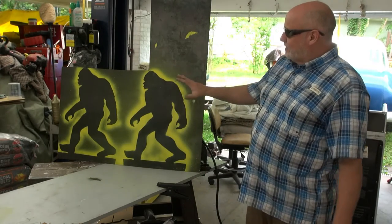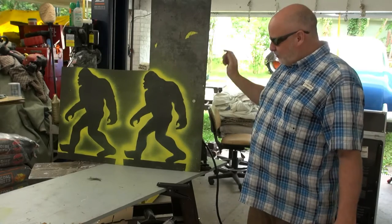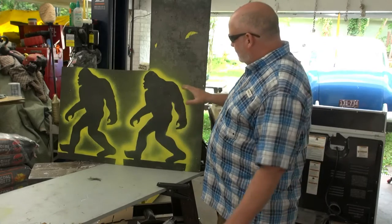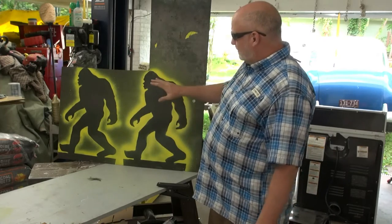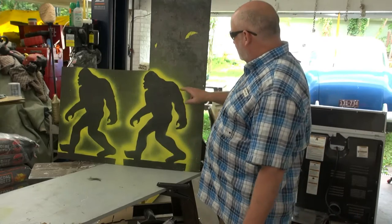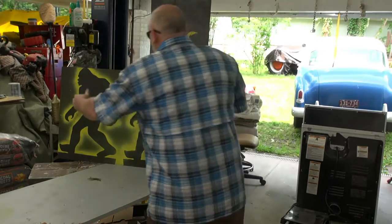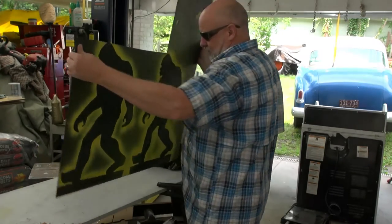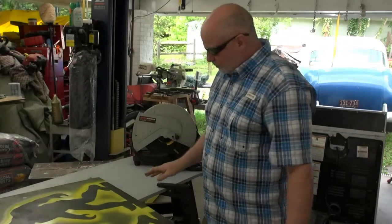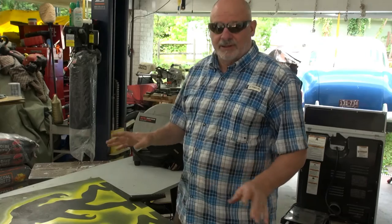I'm going to be cutting out some Sasquatch patterns out of this sheet metal here with the plasma cutter. In an earlier video I showed you how I transferred the pattern onto the steel. I like to use spray paint because it makes it pretty easy to see when you're wearing glasses and trying to plasma cut. The plasma cutter won't tend to destroy the mark like it would if you had tape or something like that on there.